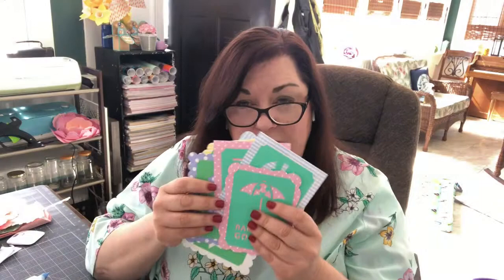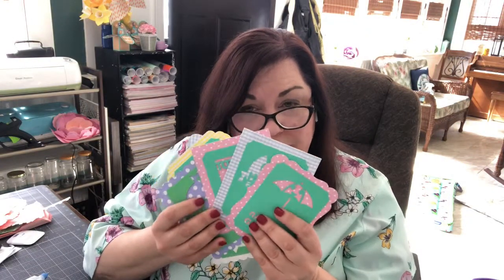I want to mention the images that I have — these came from a cartridge, an old cartridge. I'm not sure how new you are to Cricut and the whole Cricut machine community, but I wanted to tell you a little bit about some of the terminology.